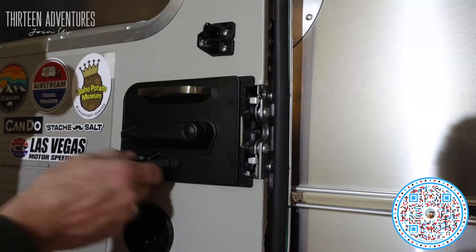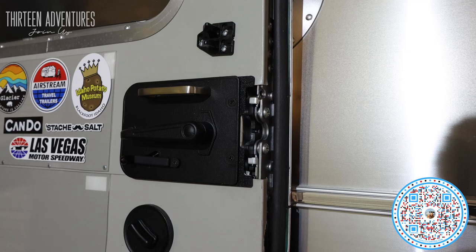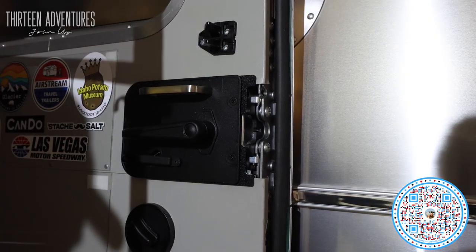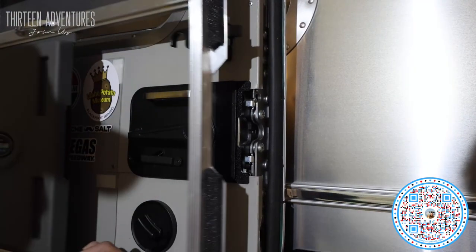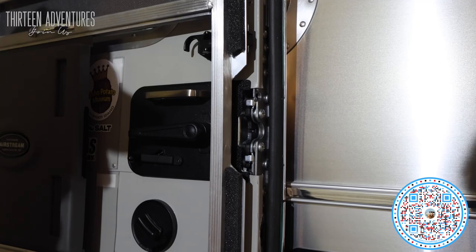And unlock it — no problem. Looks pretty good. Now the door handle — let me check it against the screen. Everything fits with the screen here, nice and pretty. All good — cheers!